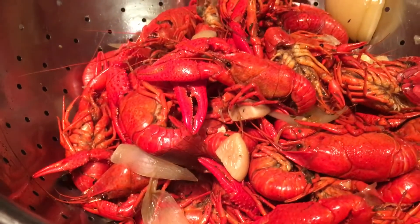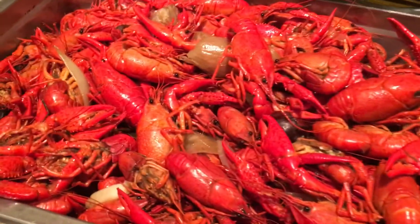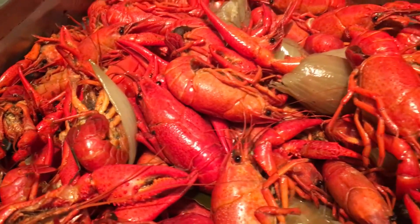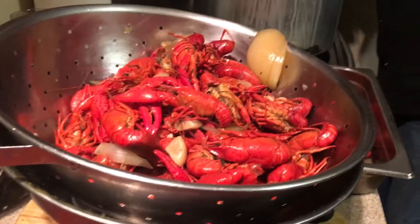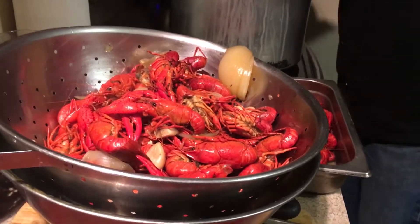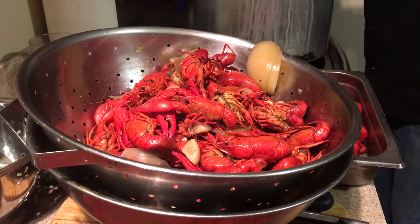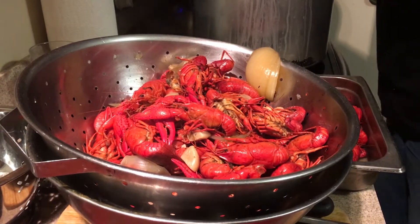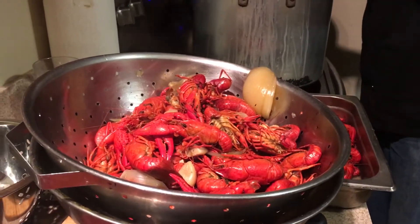There are only a couple more left — you want to get them all. Some claws have fallen off but that's not a big deal. The little ones usually hide at the bottom, so make sure to get all of those out because they're so delicious — their meat is so sweet, they're like eating little baby lobsters. My sister's even going to help eat some of these. She's not a big lobster fan but she loves shrimp, and these are more on the shrimp side than lobster with a really nice flavor.